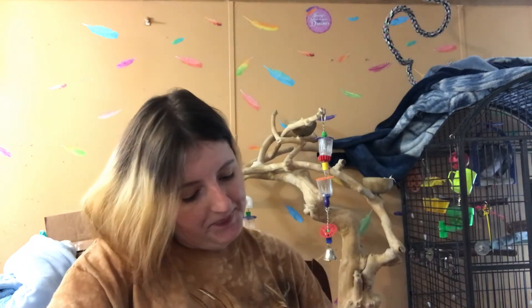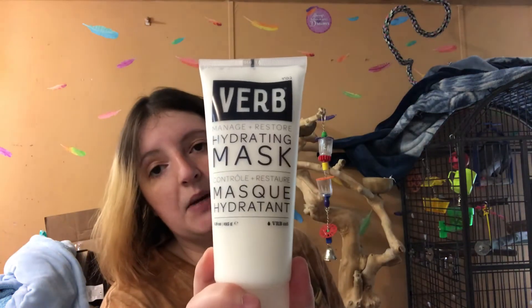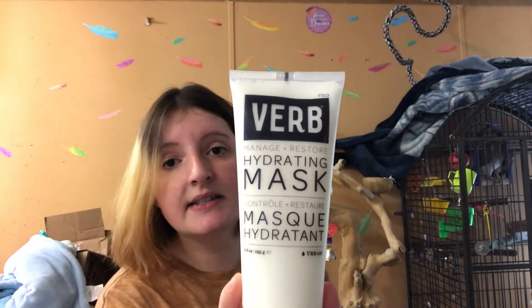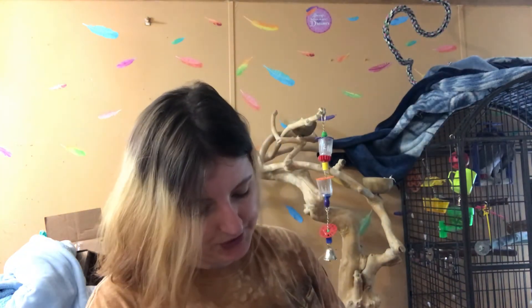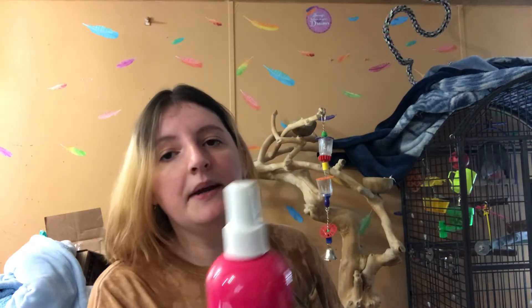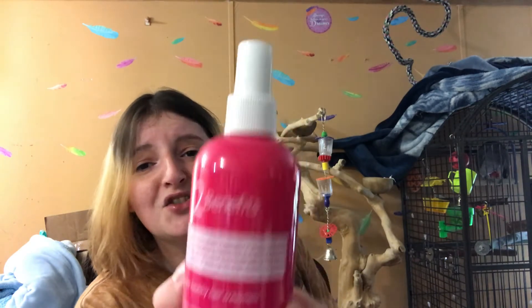The first thing I got is the Verb Hydrating Mask. I got this in a sample kit and I really liked it, so I went ahead and purchased the full size. I've heard from beauty gurus that hair masks are better than conditioners, and my hair could obviously use all the help it can get. It's called 12 Benefits — an instant healthy hair treatment. It seals color, smoothes frizz, repairs damage, protects from blow drying, improves texture — basically 12 things.